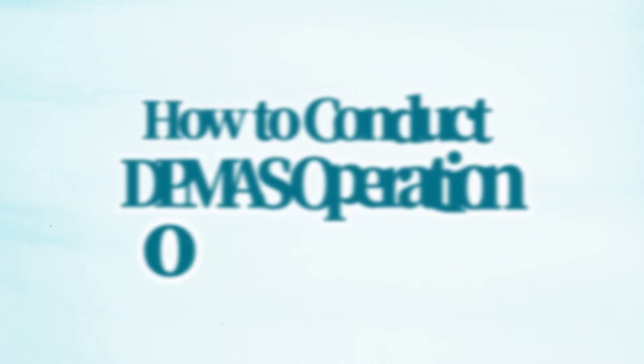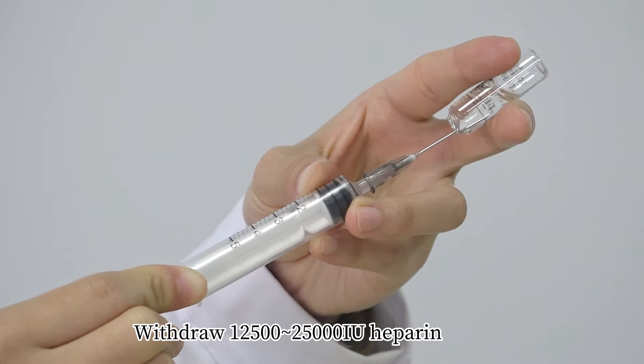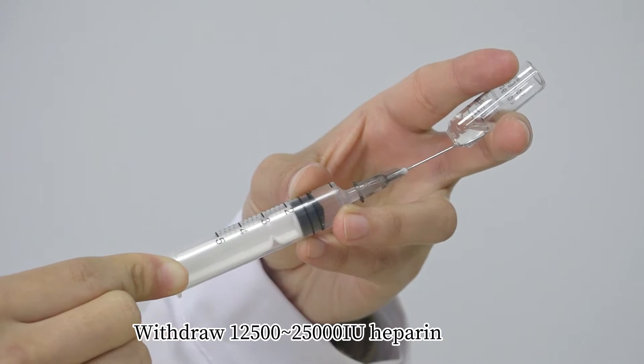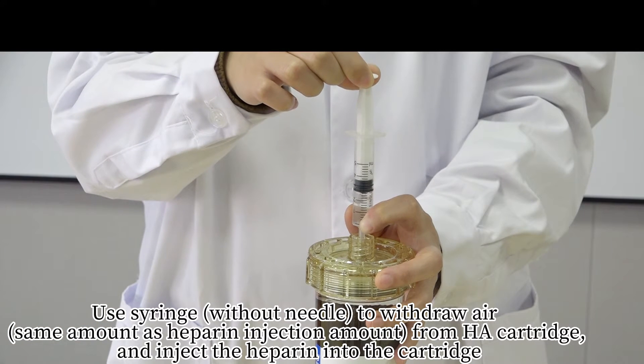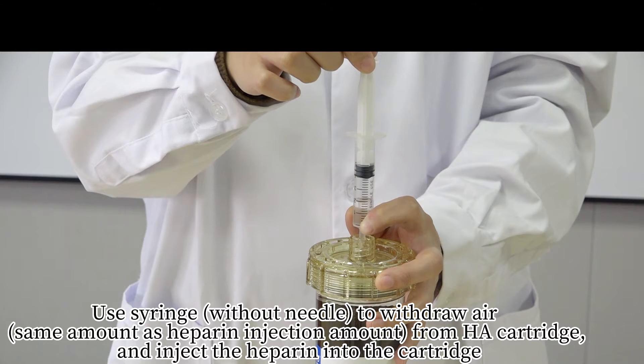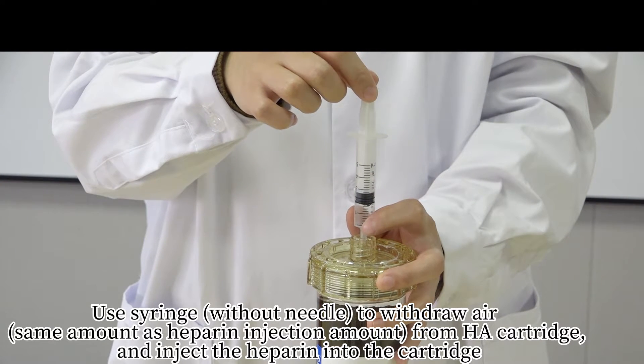How to conduct a DP-man's operation on the F-20 machine. Withdraw 12,500 to 25,000 international units of heparin. Use a syringe without a needle to withdraw air from the HA cartridge and inject the heparin into the cartridge.